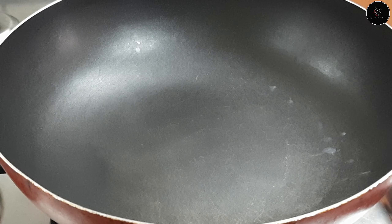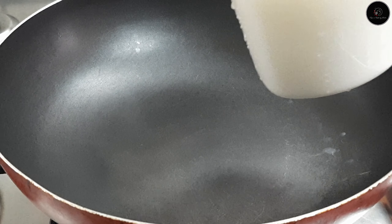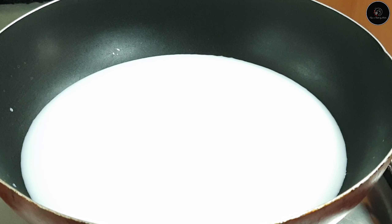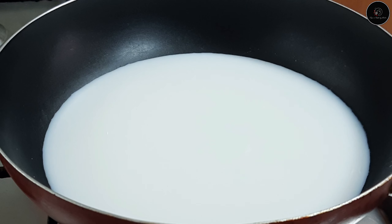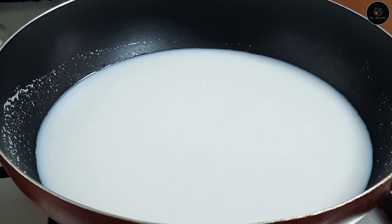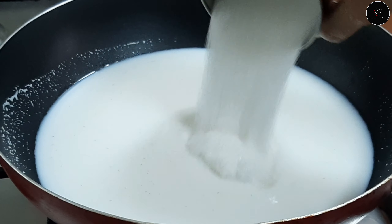I have a pan. You can use the pan if you want. I have a low flame. I have two cups — I have 10 cups.